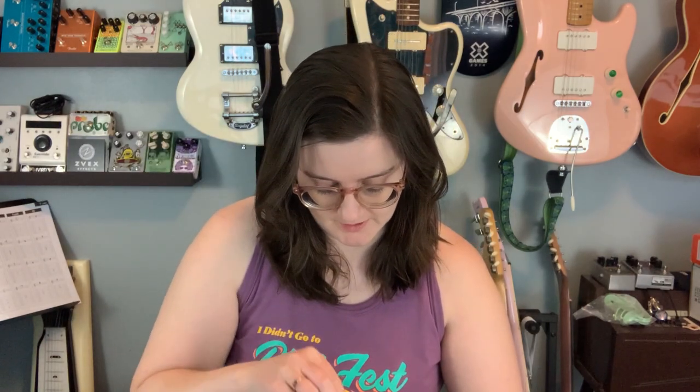Nice — a Schaller Bridge. Nashville Tune-matic, chrome. Those decisions are easy enough. I've actually been looking everywhere for one of these. I haven't found them, so I'm going to have to reach back out and ask where did you get this.